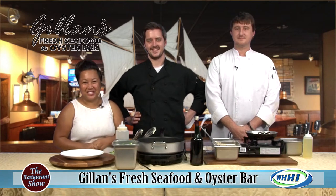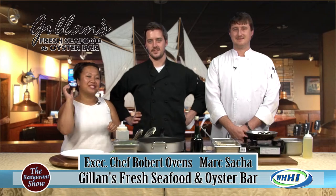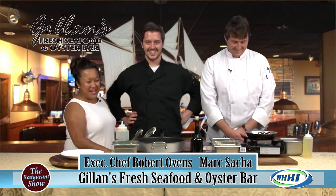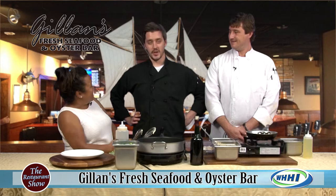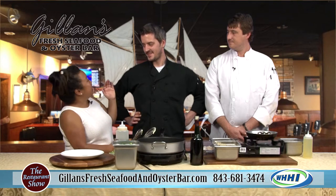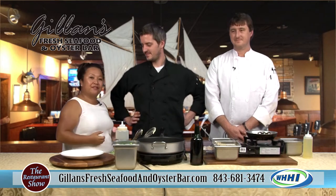Hi everyone, welcome to The Restaurant Show. We're going to be talking some fantastic seafood, actually one of the top sellers at Gillen's, and we have the two main dudes over there at Gillen's. You guys are rocking it out right now, aren't you? We are killing it — it's definitely going good. It's that time of the year and it is bear down right now. You all know Chef Bob Ovens; he's been with us before as the executive chef there.